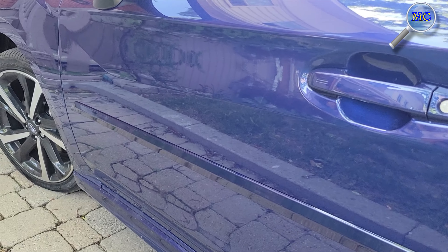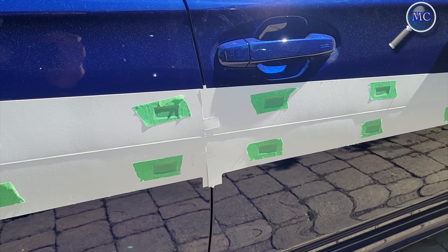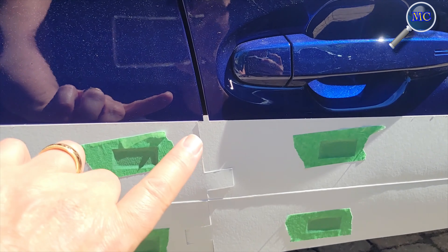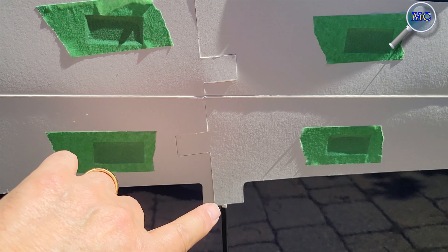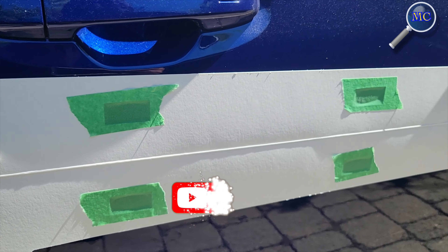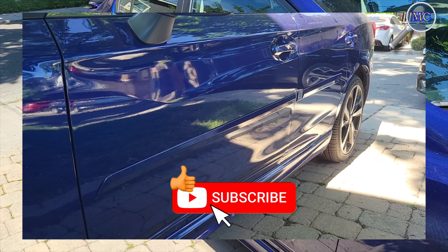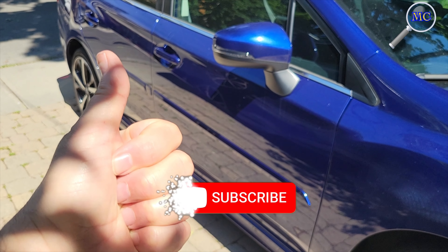Now we're ready to repeat the process on the passenger side of the car. You're going to reuse the driver side templates, but on the passenger side you're going to mount them so the printed side faces inward. Be sure to line up the door gaps and don't forget the character line for the top part of the template. That's about it — I hope you enjoyed the video. Thanks for watching and don't forget to hit the like button.